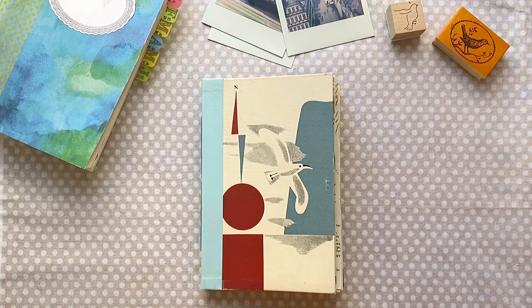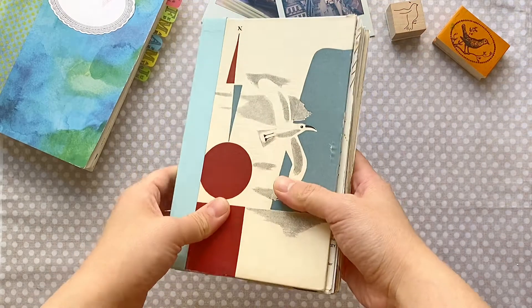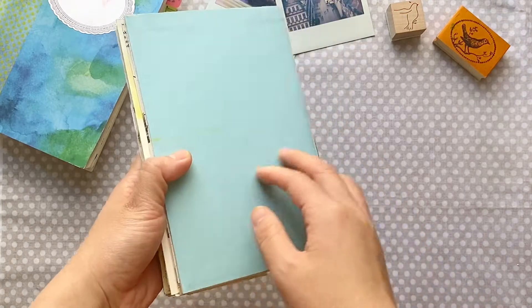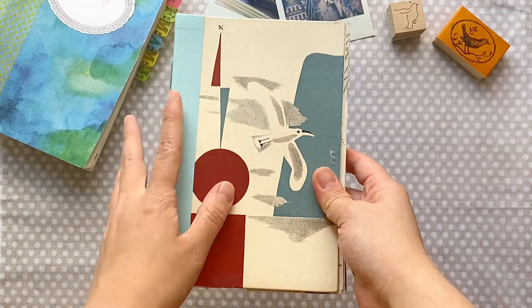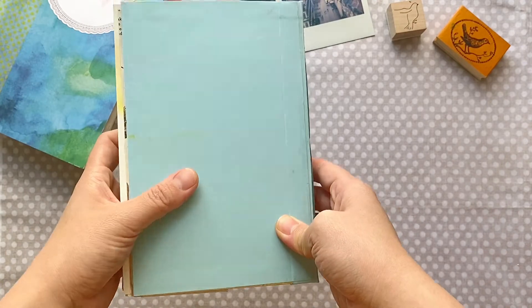Hi guys, today I just want to share with you the junk journal I made. I made this junk journal all by myself from scratch and I bound everything together. I chose the color paper, and I'm just going to give you a quick flip through of the junk journal.